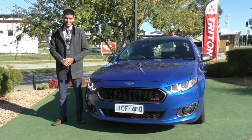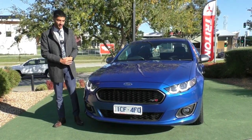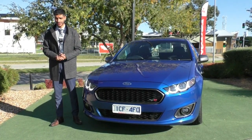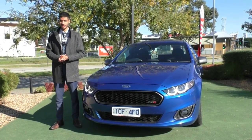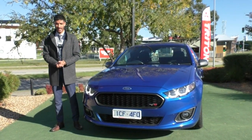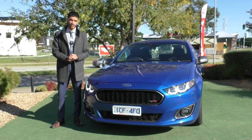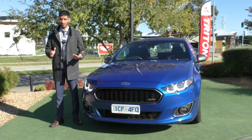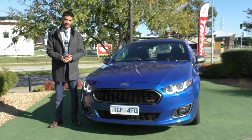Thanks so much for watching the walk around video on this 2015 Ford XR6 Turbo ute. I hope this video gave you a good representation of the condition on the outside and the features that come in this model. If you have any additional questions, want to test drive the car, or want to purchase it before coming in, the number to dial is 99070555. This car also qualifies for our premium mechanical protection plan, which offers 5 years of extended protection on 181 electrical and mechanical components, plus 10 years of platinum roadside assistance nationwide — great value if you plan on keeping this car, doing some towing or travelling.